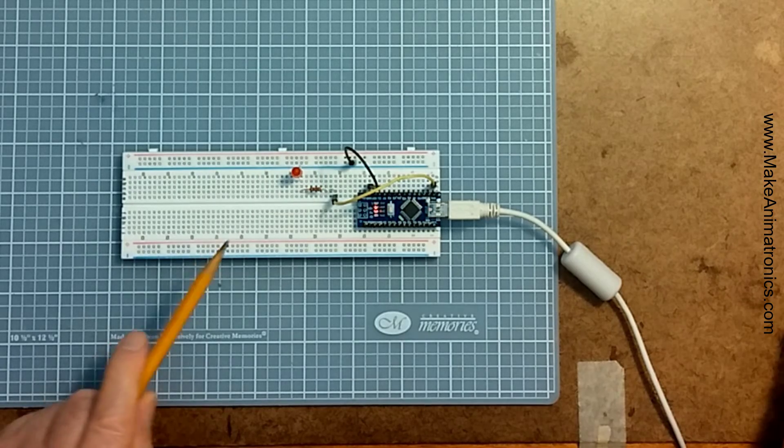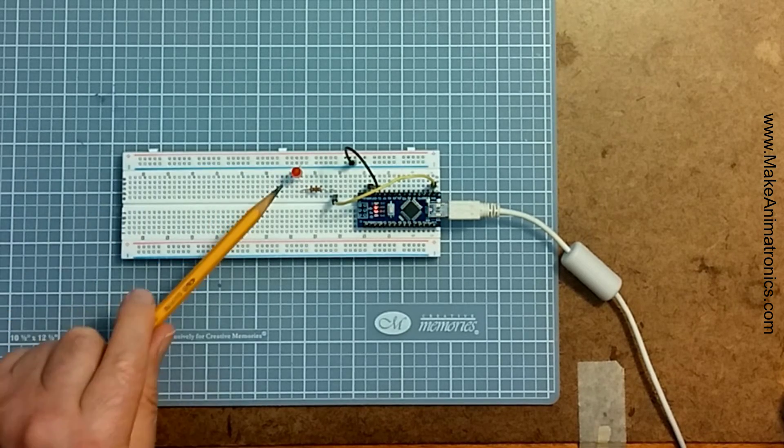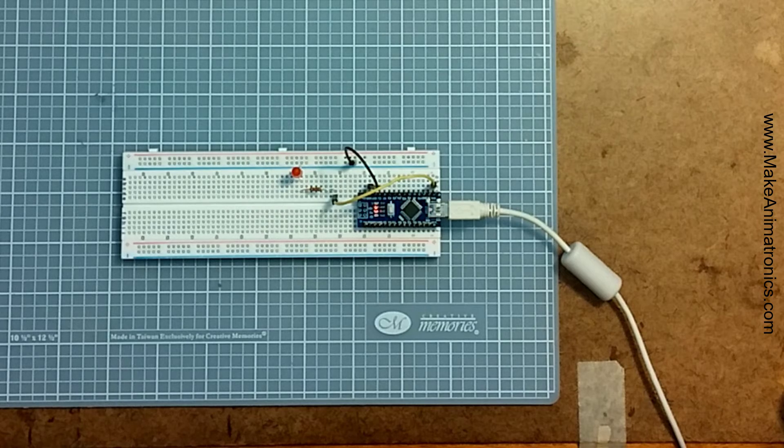I chose a 220 ohm resistor instead of the 1k we used in Tinkercad because 1k limits the current so much the LED would have been blinking very dimly. Dropping to 220 ohms allows about 14 milliamps to the LED, and it typically runs best at around 20 milliamps.